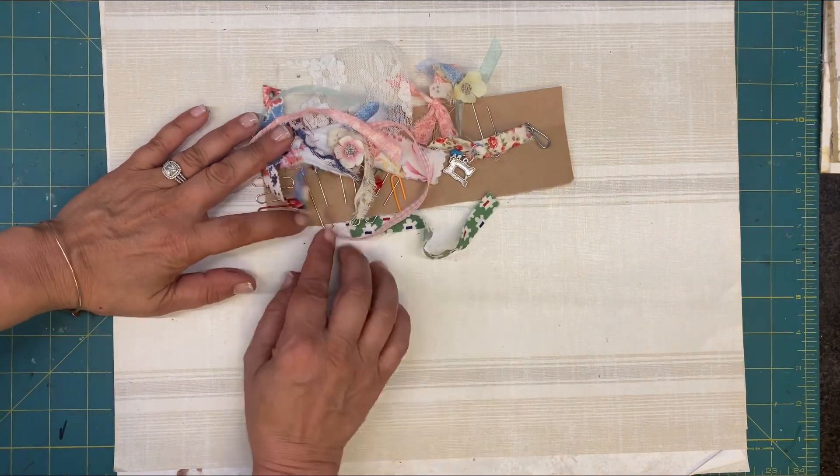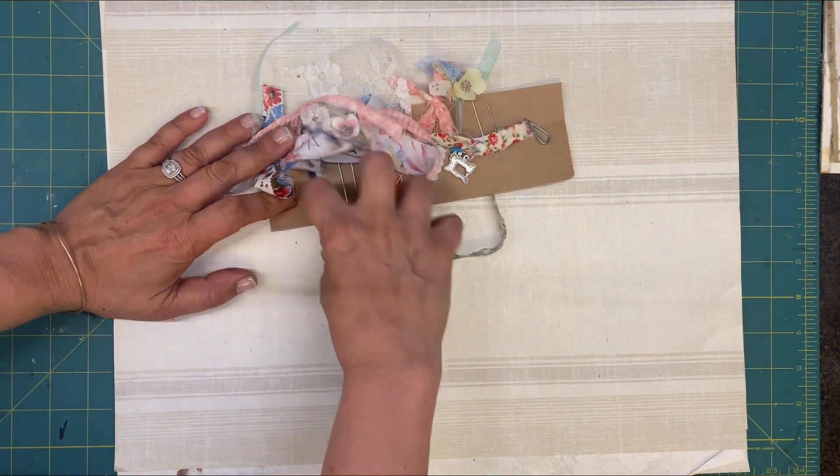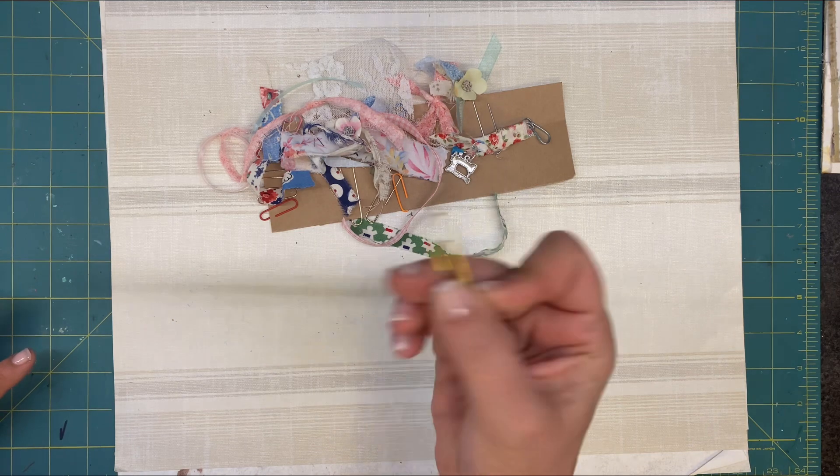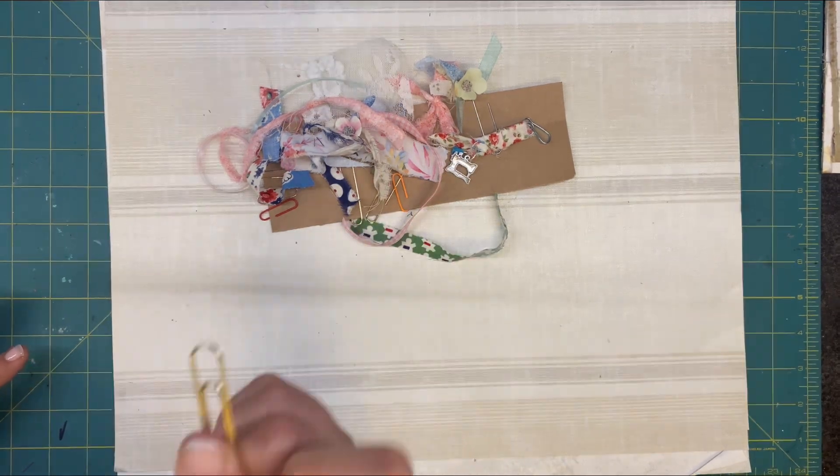Hello, friends. Welcome back to the channel. It is Angela, the Traveling Crafter, and I am back with — I don't know what day it is. It is paperclip day, day 21, I believe.